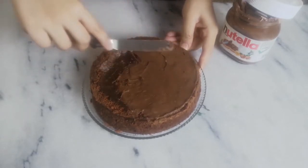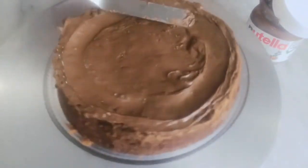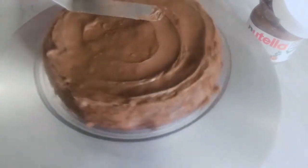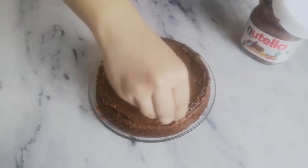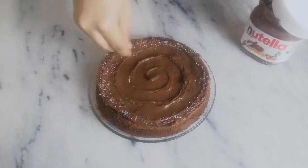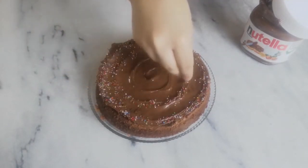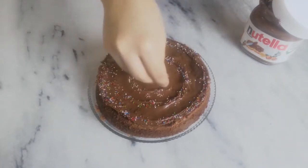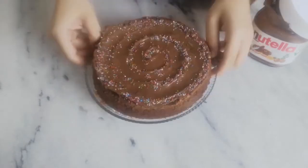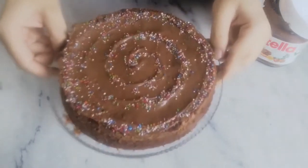Move your palette knife around and make a nice swirl, then decorate with some sprinkles to give a pop of color. You can also decorate with some fresh strawberries or anything you like. And there you have your stunning two-ingredient chocolate cake, ready to devour.